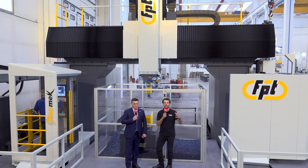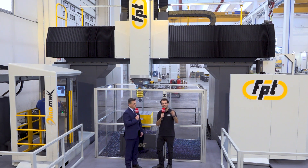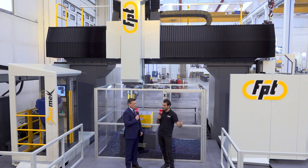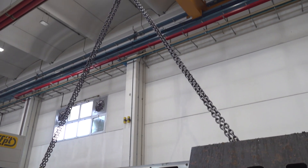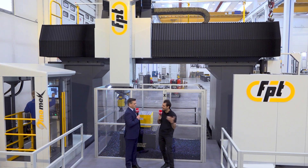Absolutely, and you should keep that in mind if you're looking at one of these big gantry-style machines — try to get as large a machine as you can fit inside your workshop. But it's not just the size of the components that matters; it's actually the weight of them. They can be quite difficult to move around with big cranes, they're quite dangerous, and they need to be moved correctly. How have you thought about making it as easy as possible for operators to get parts in and out of the machine?